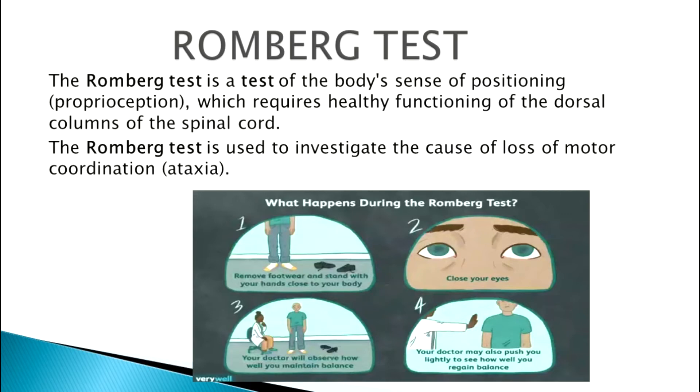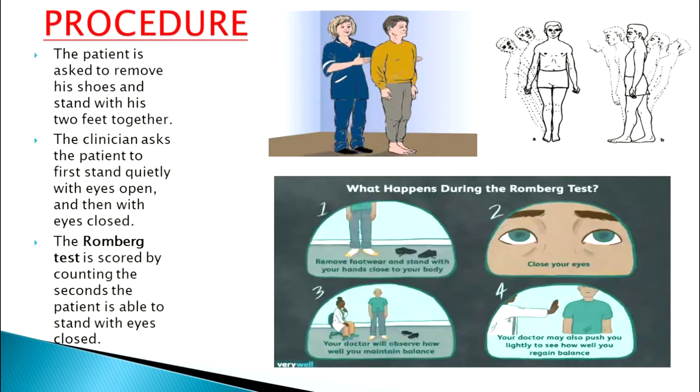Ataxia is incoordination and occurs due to the loss of motor coordination of the body. Now let's understand the steps of this test. First, you need to tell the patient to remove their shoes or whatever footwear they are wearing. After that, the person is told to stand up straight with both feet together and the arms by the side of the body, just like this person is standing.